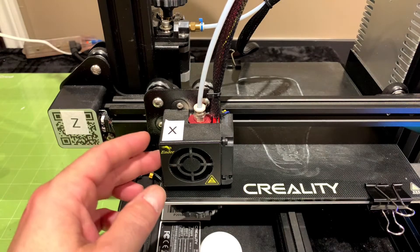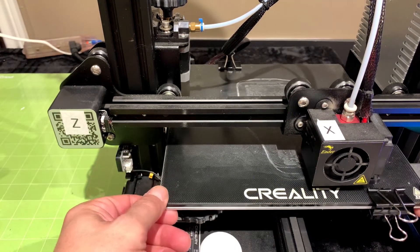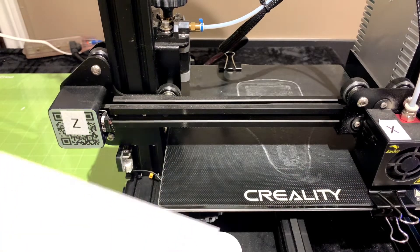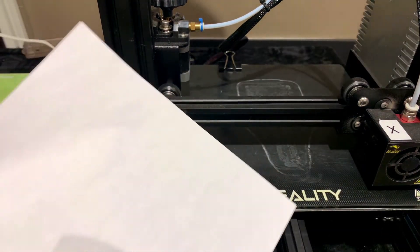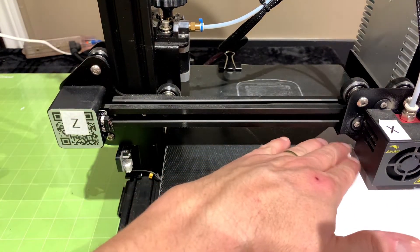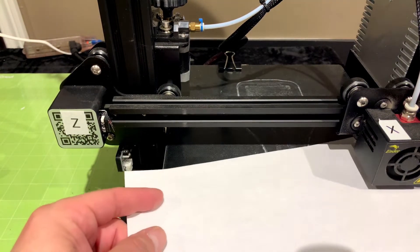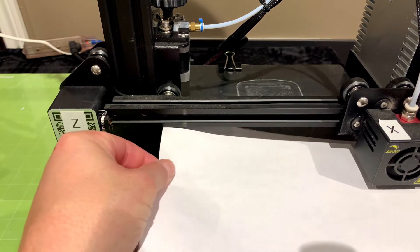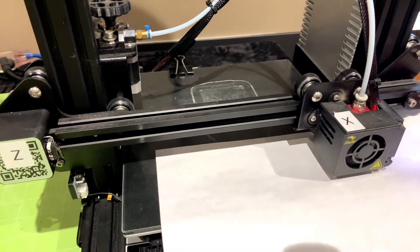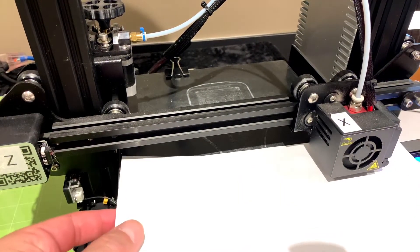I'm going to remove the piece of paper and move over to the second corner. I'll remove that clip and slide the piece of paper underneath. I feel some really good tension there. I like that one — I'm happy with it. I might loosen it just a touch. Very nice.